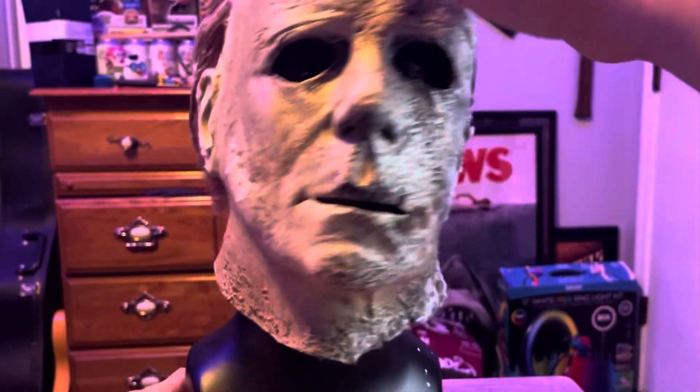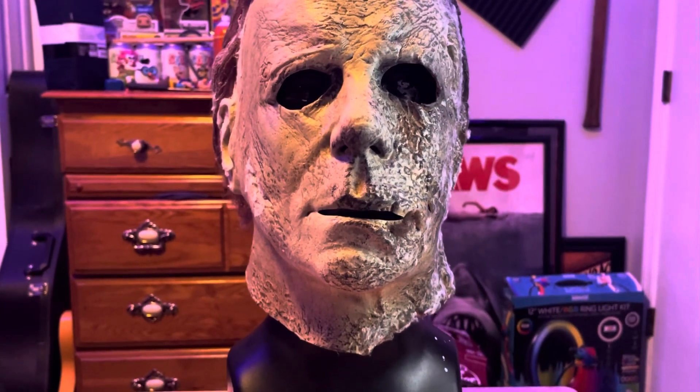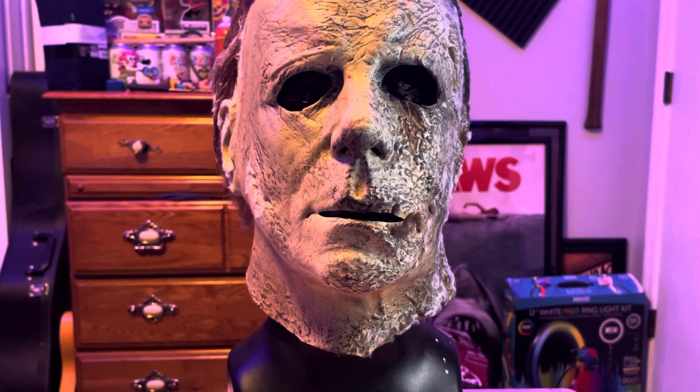It's a pretty good sculpt, I like the mask but I'm going to rehaul it. That's my video on the Halloween Ends mask. I've got other masks I'm reviewing over here. Thanks so much for watching this video and I'll see you guys in the next one.